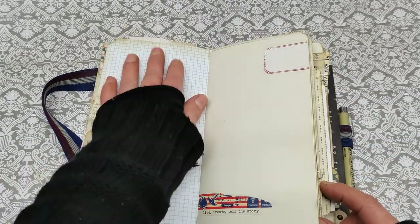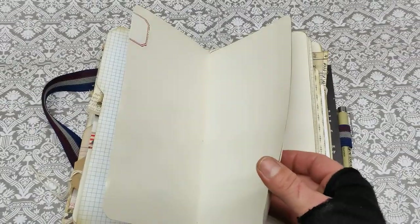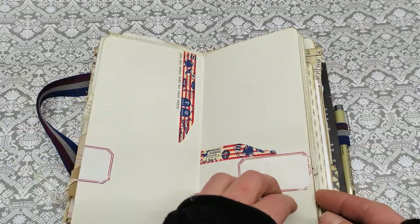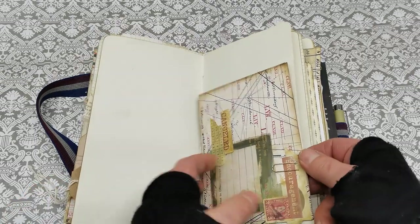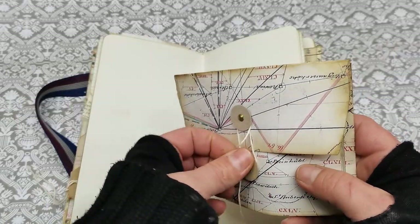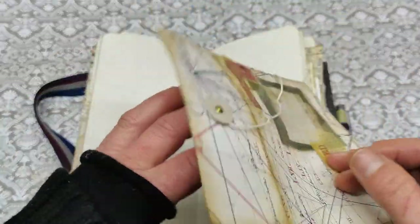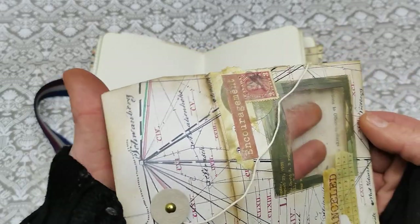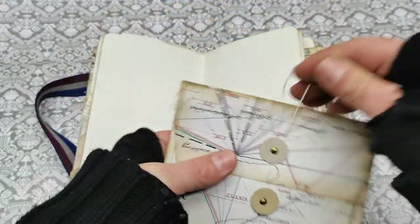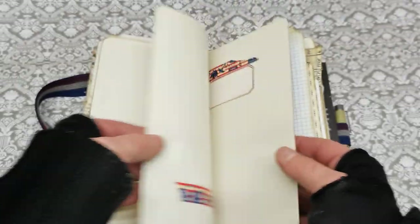Here we do have writing space, journaling papers, and here and there are some quotes. And here I do have another ephemera where I use those window stickers, so we do have a beautiful envelope for storing some memorabilia, and another writing pages.